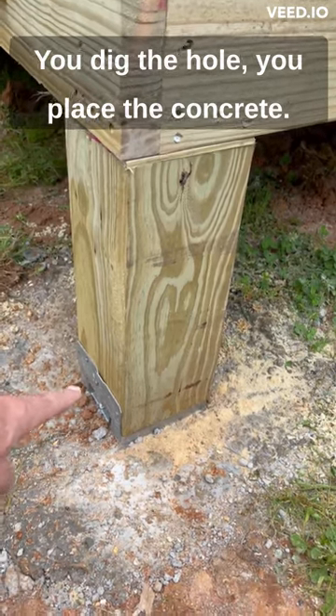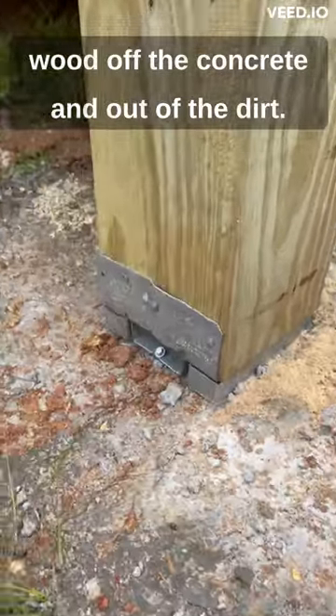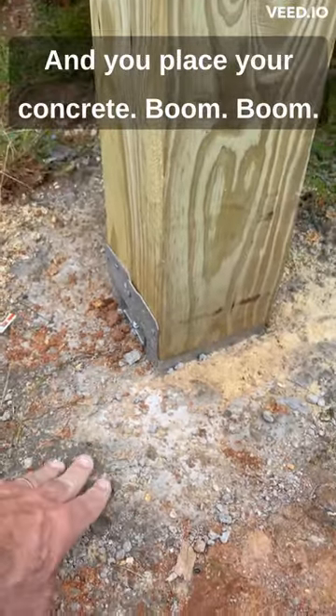You place the concrete, you place this little tico here, which keeps the wood off the concrete and out of the dirt. That keeps the home inspectors happy, and you place your concrete.